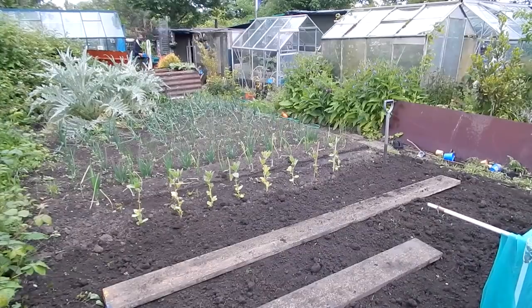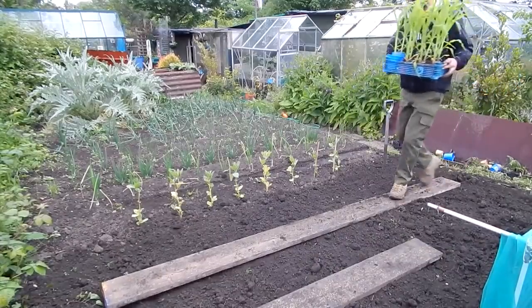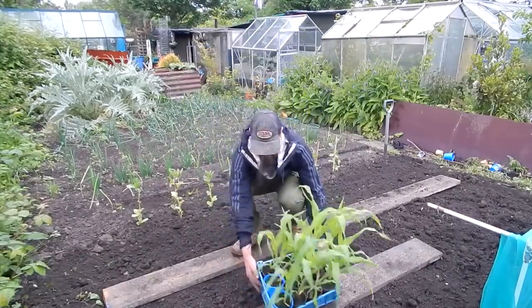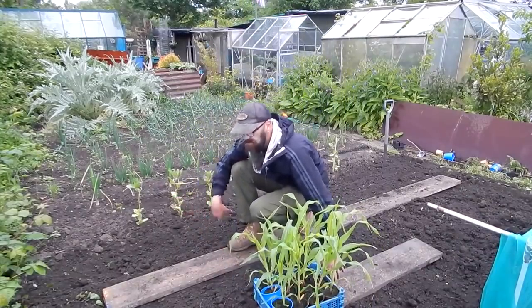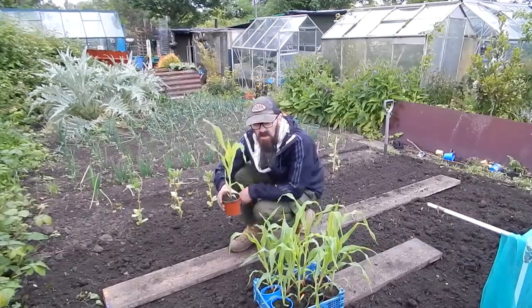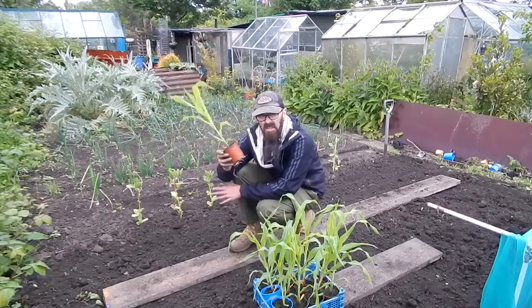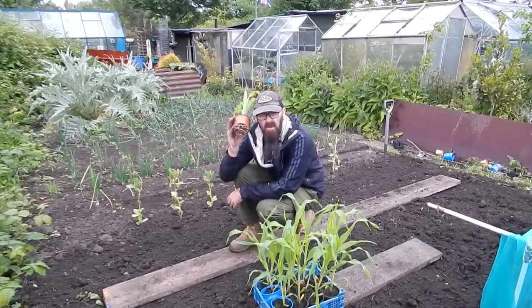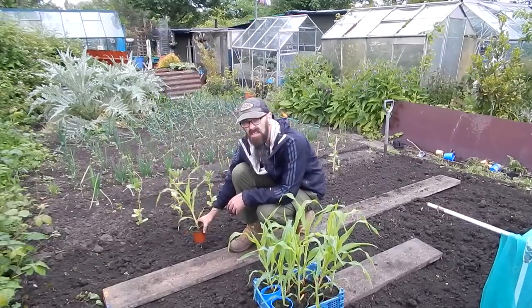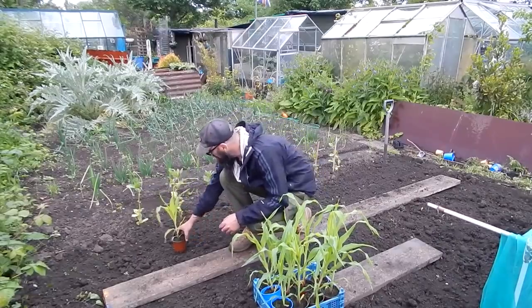As you can see, it's started to rain — typical, but I knew it was coming. Anyway, it just means I'll not have to water these in later on. So these are my sweet corn. I've just prepared the land there — I've put some fertiliser down, what have you. Now there's a few things about sweet corn: they need 120 days of sunlight. These need to go out now because they're getting far too big for the pots. I've got my mic tucked into my beard — hopefully you can hear me.